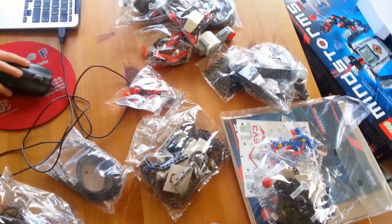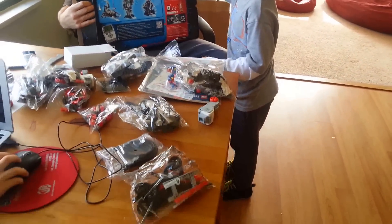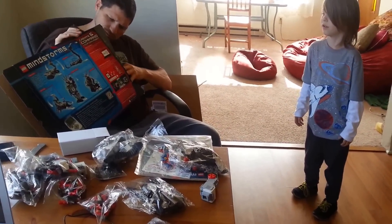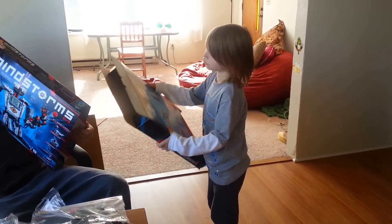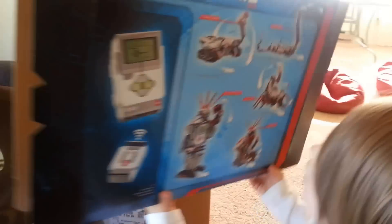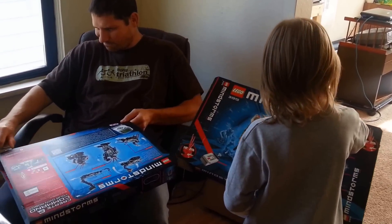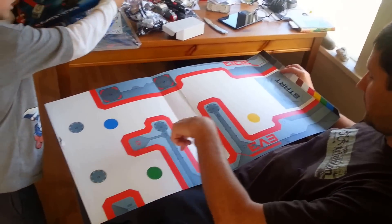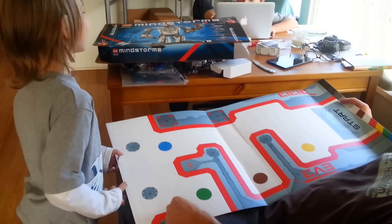I'm gonna keep both of those boxes. Here's the real box. There's instructions on the back — there's two. You can make a robot that can shoot balls. Look at that — you click the color sensor and your robot can move around this stuff. Whoa! It's a success.